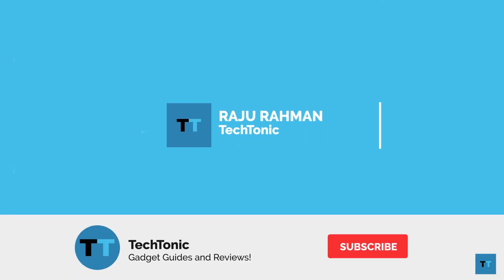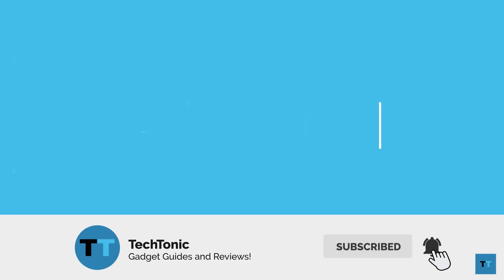This has been Raju Rahman from Tectonic. Thanks for watching. If you enjoyed this video and it helped you, please subscribe and like — that would really help me out. And don't forget to check out these other videos too.